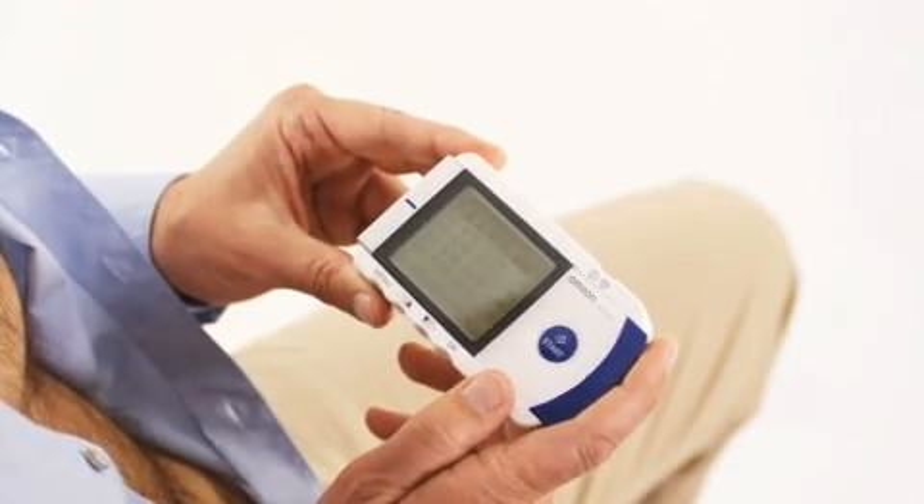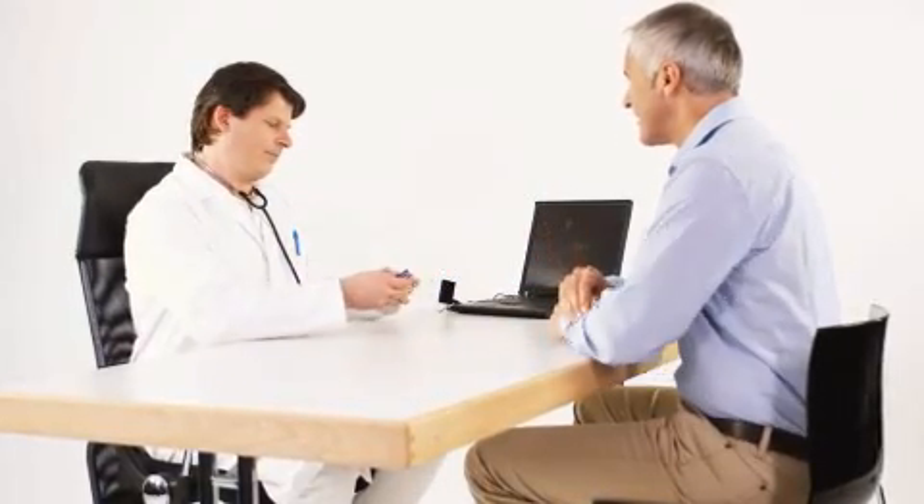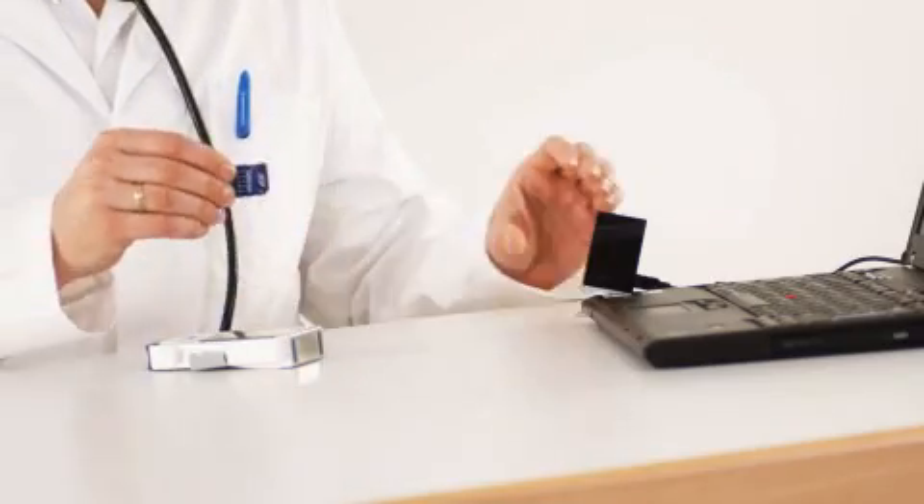Now you can read the ECG, the heart rate, and a short summary of results. The SD memory card included in the unit can store up to 300 measurement results for monitoring and comparison purposes.